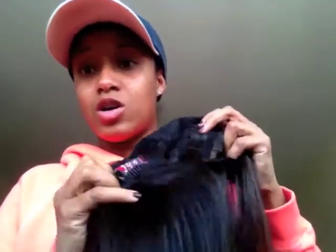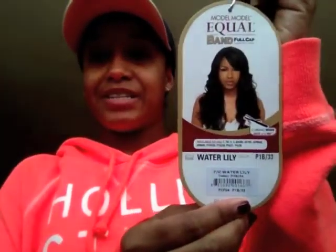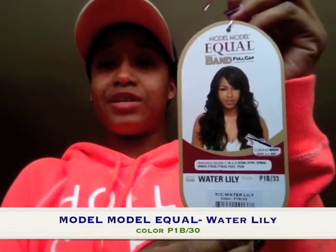This is the construction of the cap: no lace front, comb in the front, comb in the back, and adjustable straps. Next we have this one right here — her name is Miss Water Lily. She's in the color 1B33 and she is curling iron safe up to 400 degrees Fahrenheit.